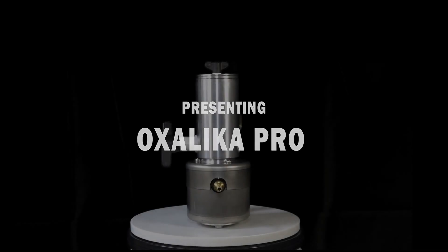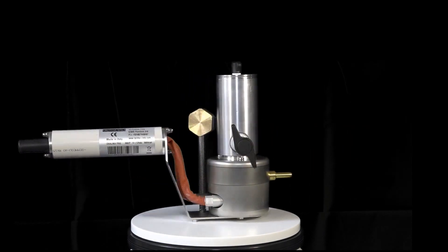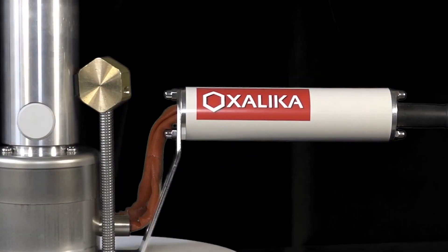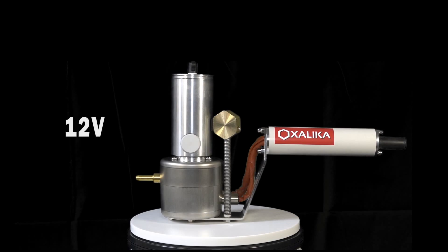Welcome to the future of professional beekeeping, presenting Oxalica Pro. Fast, accurate, reliable, practical — thanks to its unique dispenser, insulation system and temperature control. Perfect dosage, perfect heat at only 12 volts.